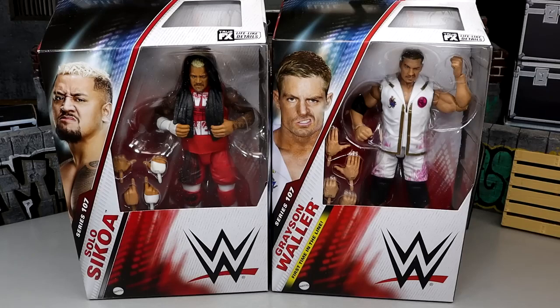And then Grayson Waller — not the biggest fan of the guy to be honest. Never really clicked with me, never been a big fan. I guess I just don't connect with him personally right now. But we'll see where that goes. Austin Theory and LA Knight, I'm also in the same boat with. So you know, that's just besides the point.